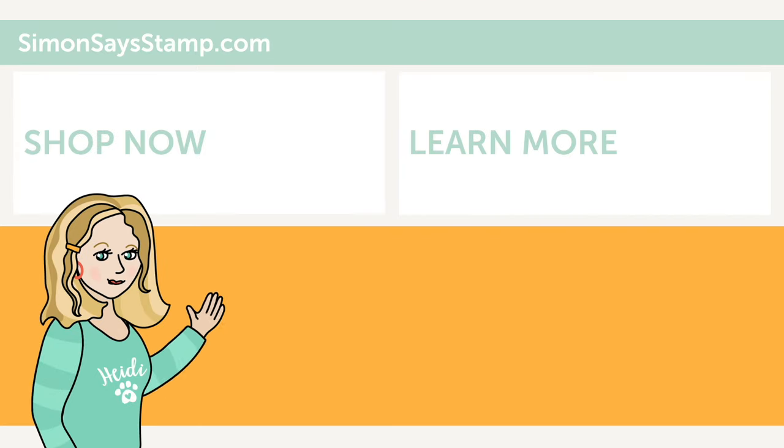I'm Heidi, Simon's Mama and Founder at SimonSaysStamp.com. Thank you so much for watching our video. If you like what you just saw, be sure to press the thumbs up and subscribe to see more great content.